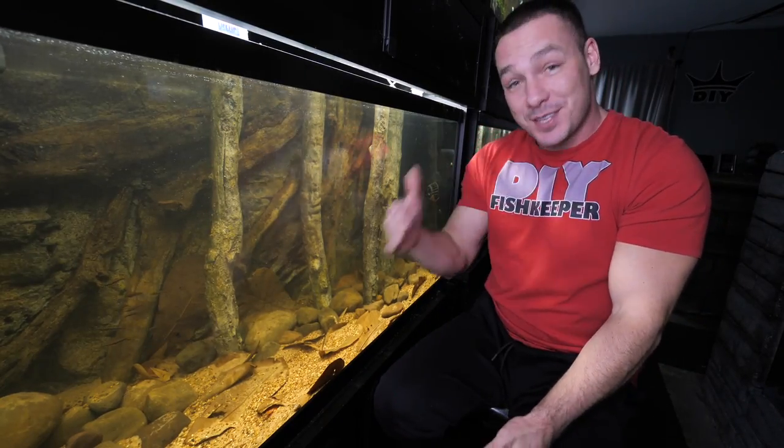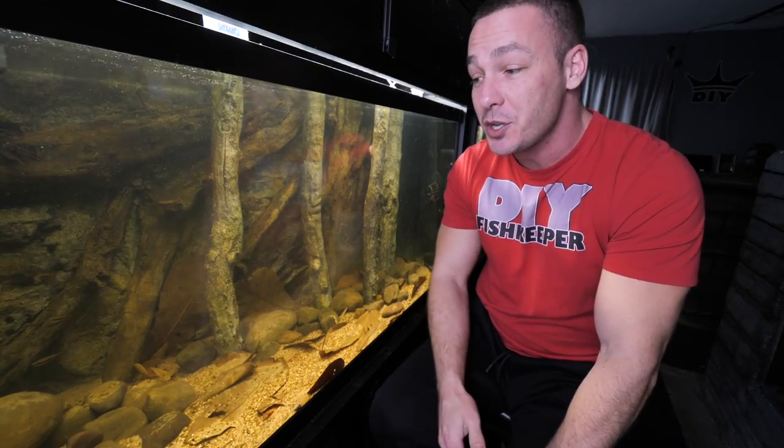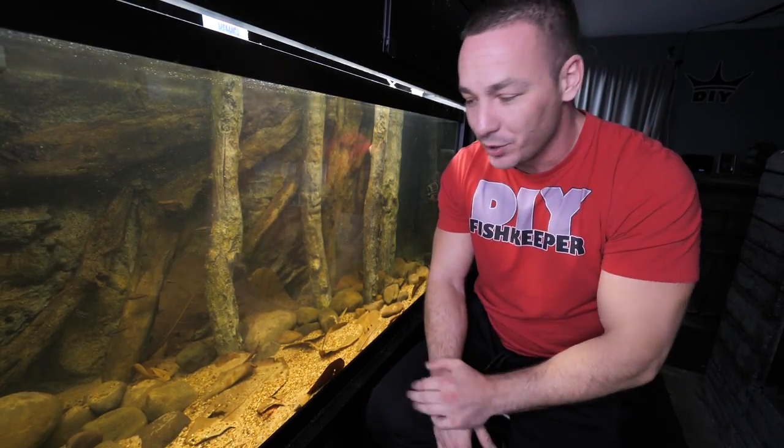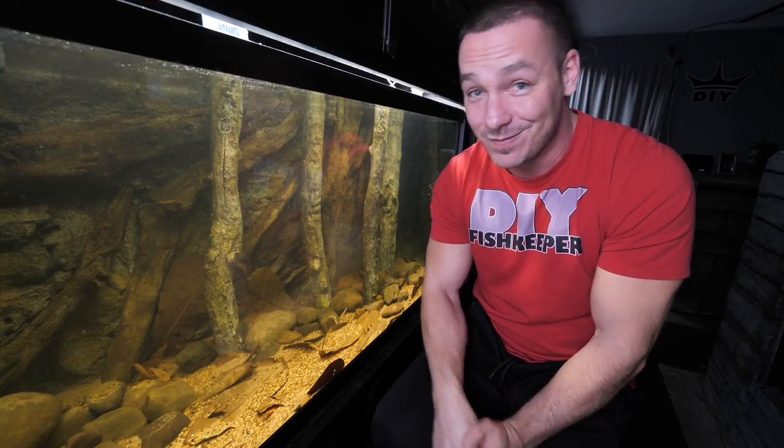So I decided to do this on a budget, and I wanted to show you guys what I did because I think this might help many of you create a more naturalistic aquarium for like five bucks. You guys have seen this idea in the past — I take catapa poles or Indian almond leaves and add them to the aquarium.